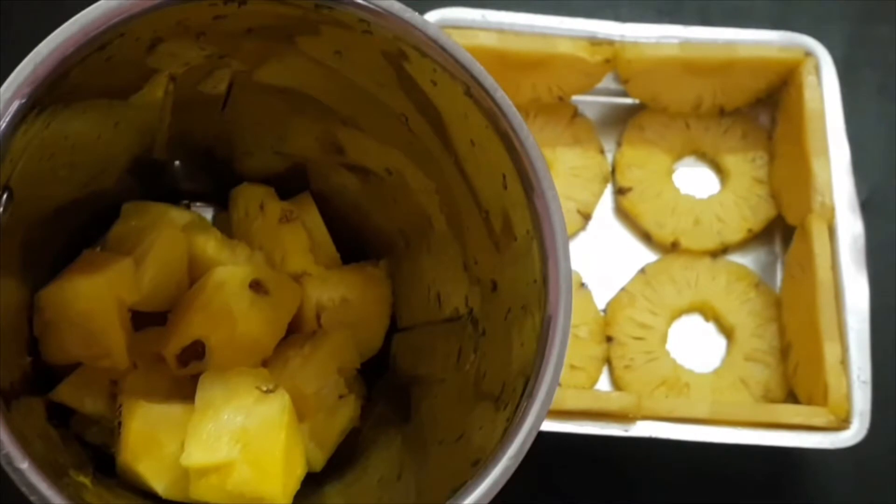I'm going to mix it. Now we add juice. We're going to cook it.